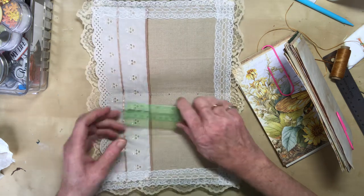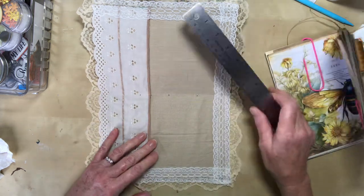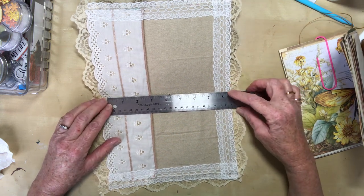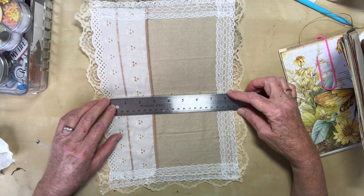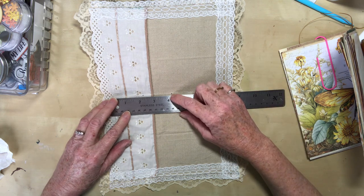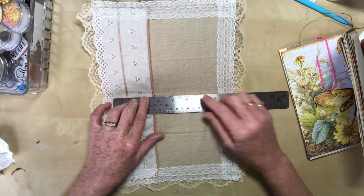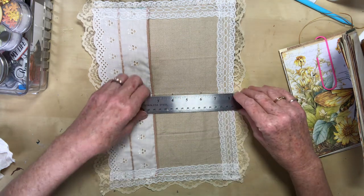Now I've already measured my centre according to the actual hard cover underneath because that's where I'm going to be stitching through. It worked out about eight and a quarter. I've done about four and an eighth in the middle, and then two inches either side of that, and that should catch up all the pages even the smaller ones and should be pretty secure.